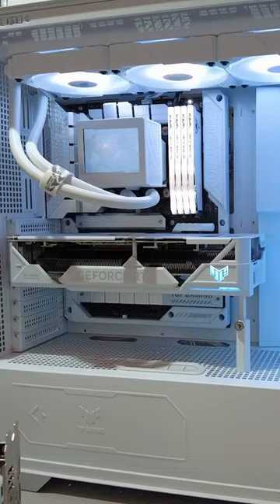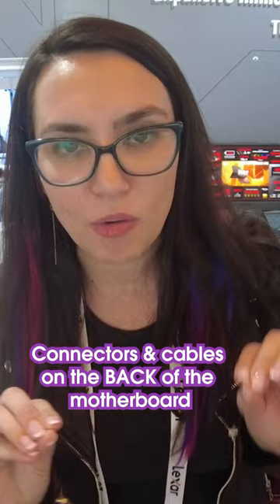What this means is the connectors are on the back of the motherboard, so you don't have to reach around with your cables and plug them into the front. I think this is going to make building easier for people, and it makes for a really clean looking PC.